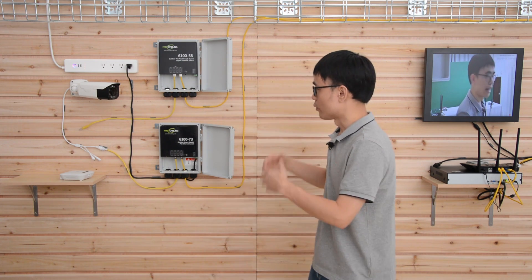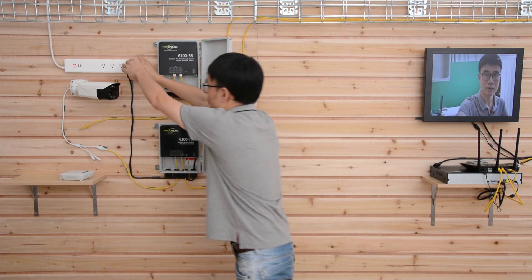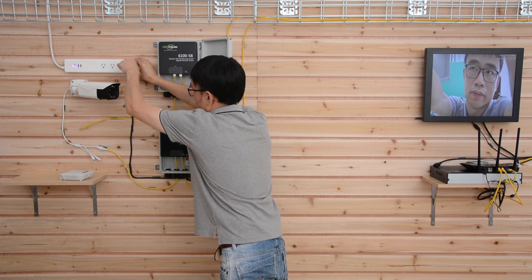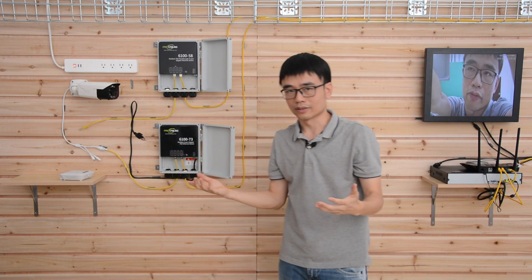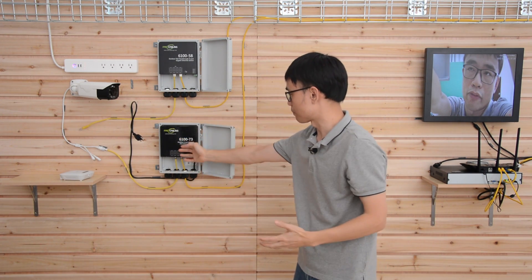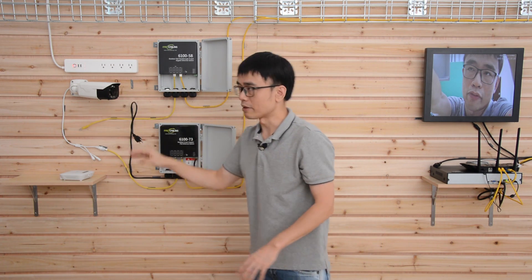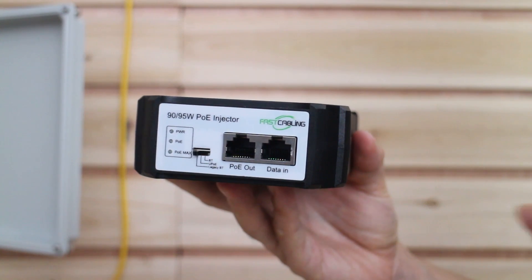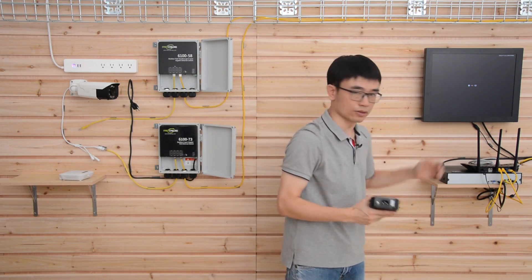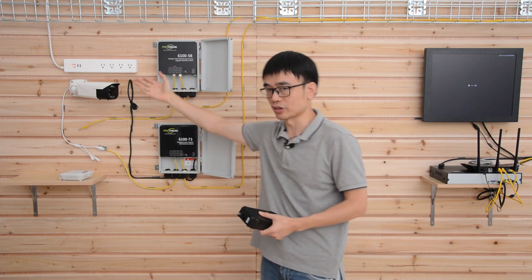What does that mean? Let's say we don't have an AC power source at the edge. In that case, we cannot use a built-in power source to supply POE power for the remote camera. But by working with this second switch, we can use a POE injector to send power from the center to the remote POE switch — so there's no need for a power source at the edge.